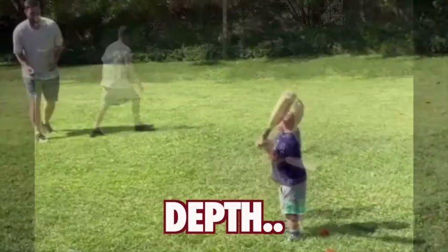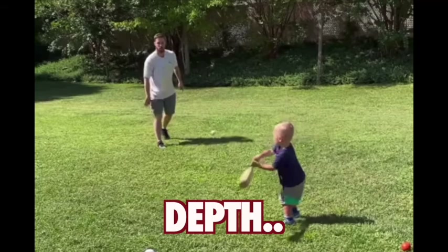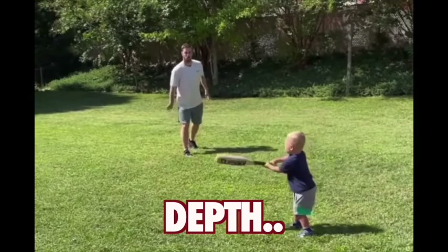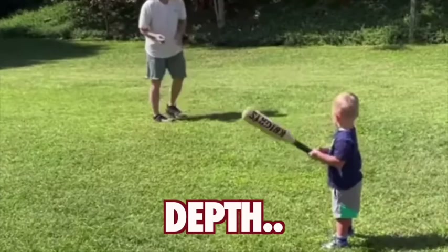Let me talk about depth. When you have a player who is four, five, or six years old and you're first trying to teach them about hitting, most of the time you see the dad or mom tossing a ball to the player from only five, six, seven, eight feet away. Why is that? It's because if you move 25, 30, 35 feet away, that player now has to accommodate for a larger amount of space between you two.